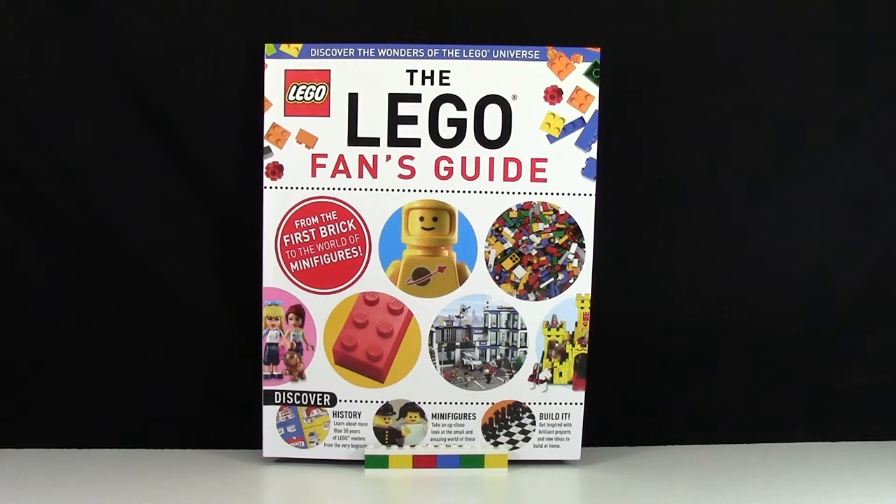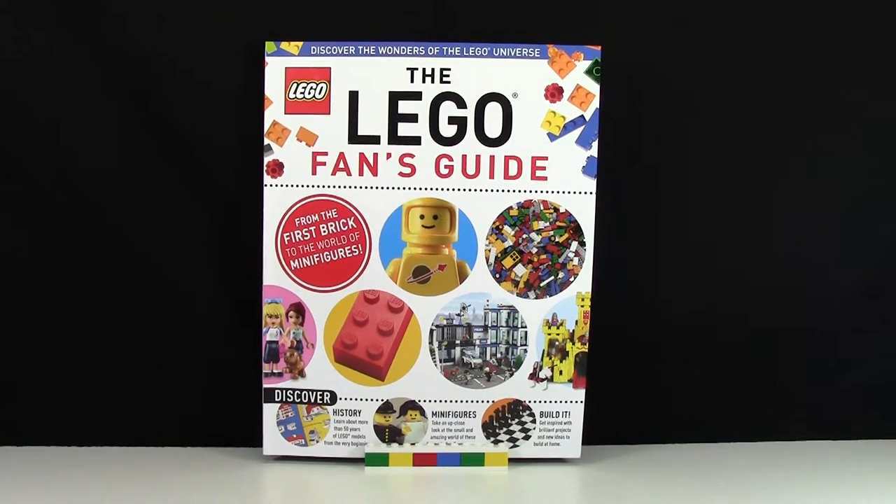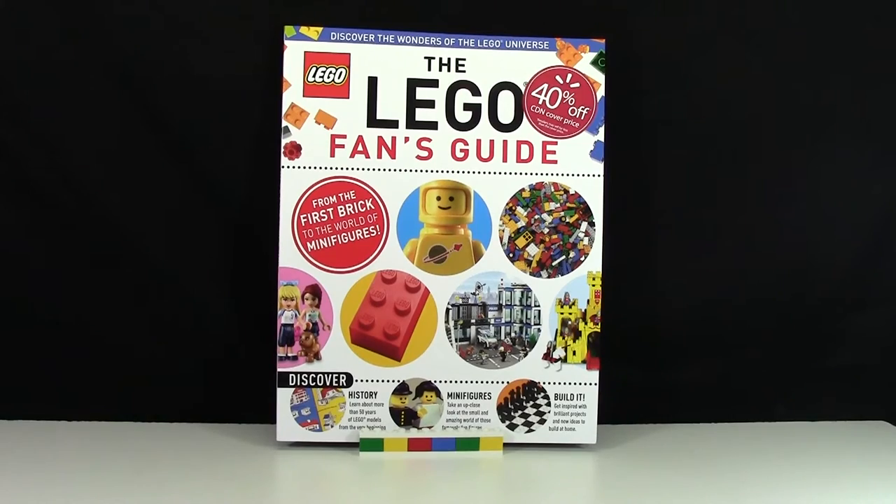I want to put out a little disclaimer: if you're watching this review just to read the whole book and not have to buy it, this review isn't for you. I'm basically going to show you what's in the book, do a little walkthrough and flip through — I'm not showing you everything. And I can honestly say this is one of my favorite DK Publishing books about Lego yet.